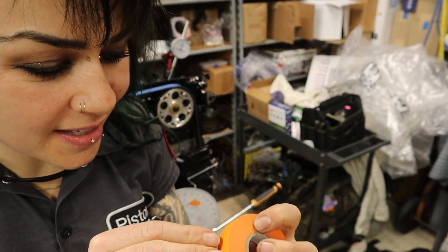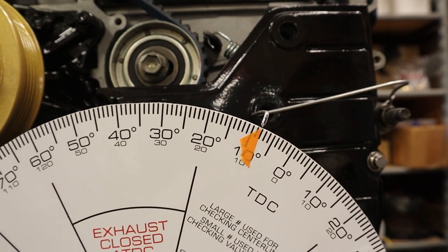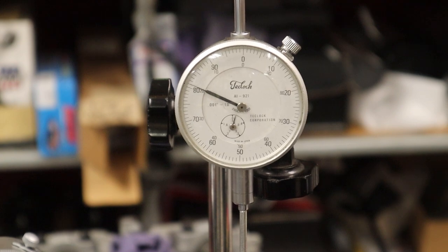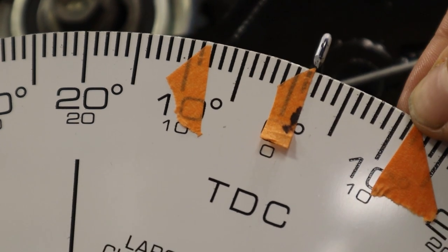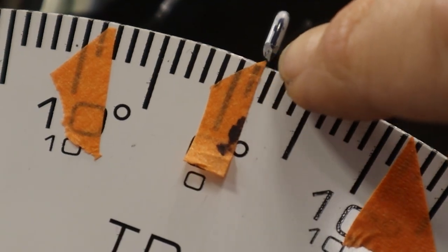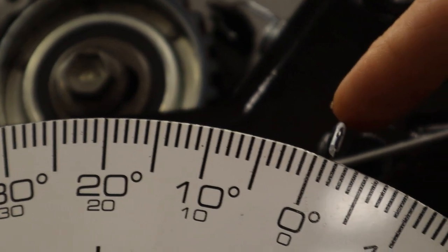I cut tape into little triangles with a razor blade to use as indicators — we've got to be super precise. The dial indicator shows 30 thousandths in this direction at 8 degrees, then going the opposite direction back to 30 thousandths. Going back to zero and then again to 30 thousandths — from this mark to this mark there are 19 degrees. 19 divided by two is nine and a half, so that line is nine and a half degrees — the perfect center. That is TDC. Now I move the wheel to TDC.